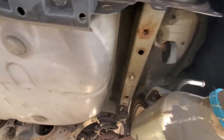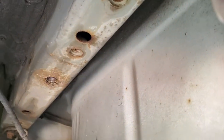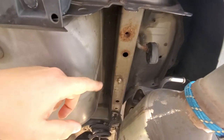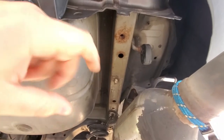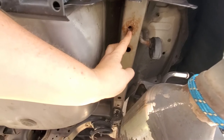On every single vehicle that accepts a hitch, you're going to have mounting locations on your frame. Inside of the frame, you're going to have a threaded nut that was welded on at the factory — it's just a square box, a square frame where those nuts sit.